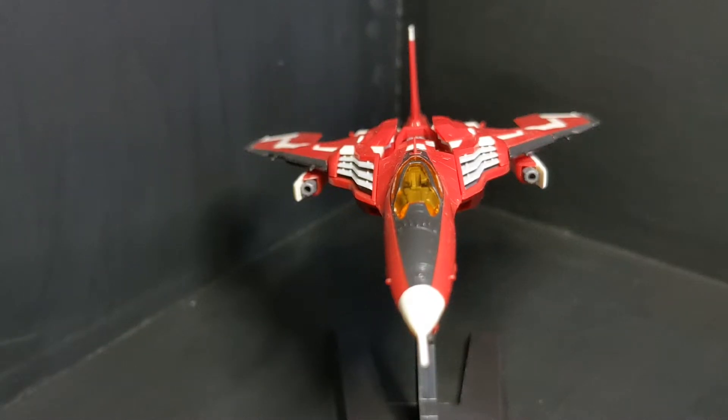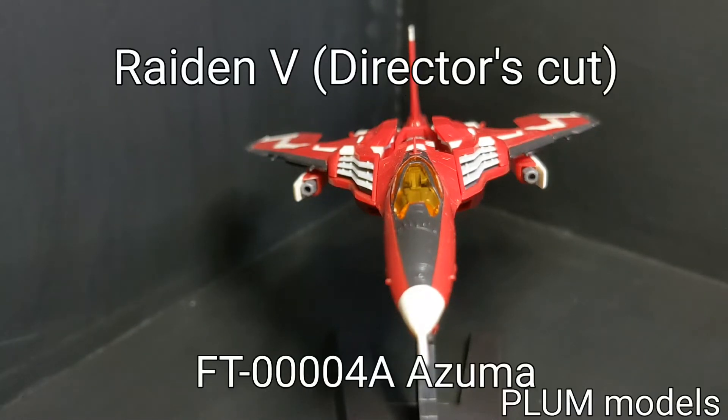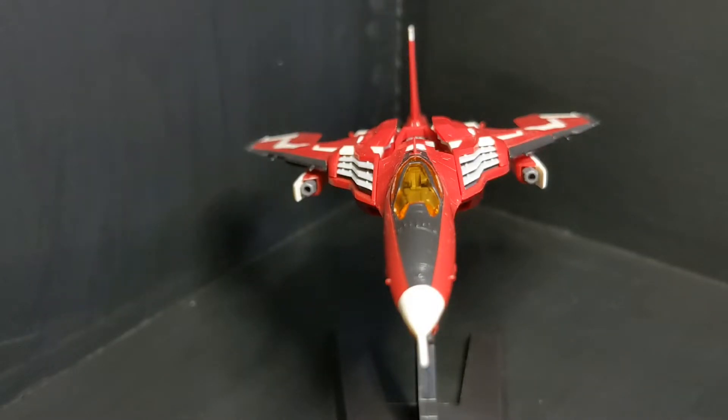Hello, people. Today I have with us the FT-00004A Azuma, and that is from the video game Raiden 5. This one in particular is from the director's cut, as you saw on the box art on my video.